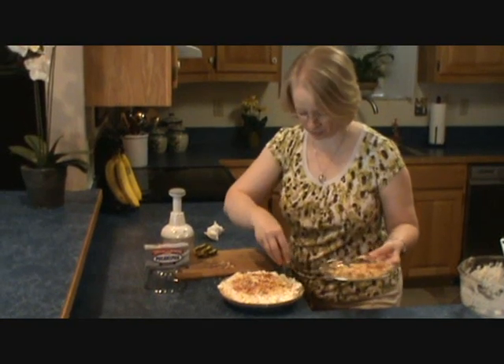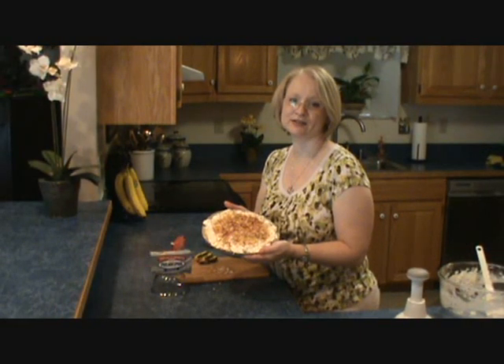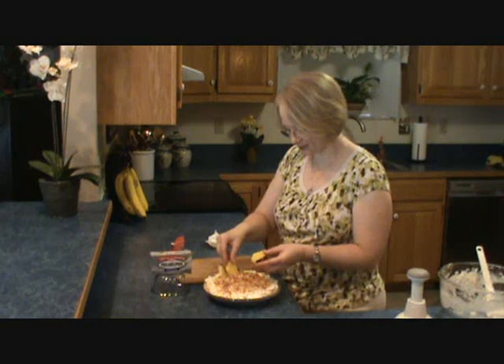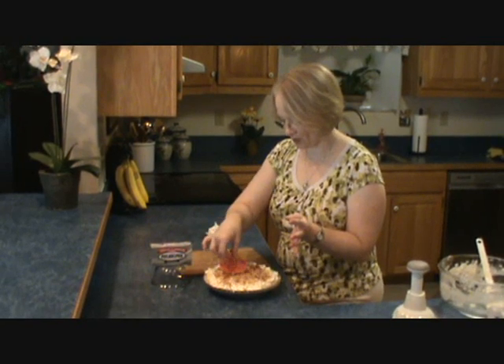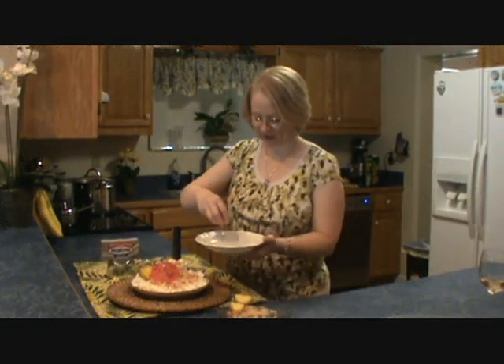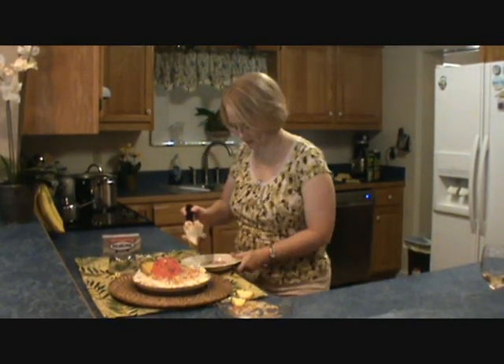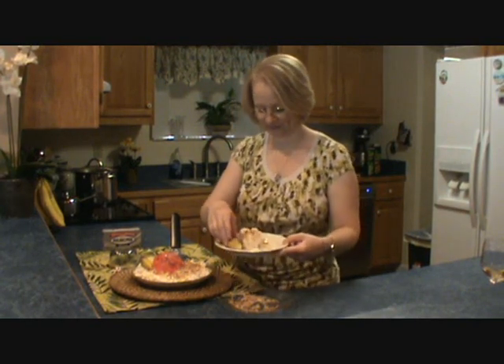I'm going to feed them a lot so they won't want much dessert and I'll have some left! To make this a beautiful presentation, I'm going to garnish my plate with a little bit of that toasted coconut, put my pie right in the middle of that, and maybe a little bit of pineapple on the side. I found a little umbrella for pina colada so people know what this is — so there we go, Pina Colada pie. That is so cute — I could even give everybody a little umbrella.